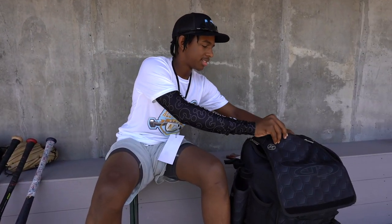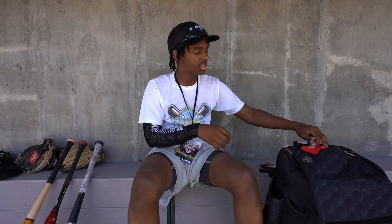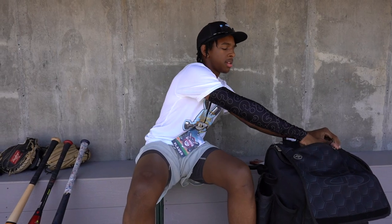In this zipper, I got an arm sleeve for my summer ball team. And a granola bar, just in case I need a little snack or something.